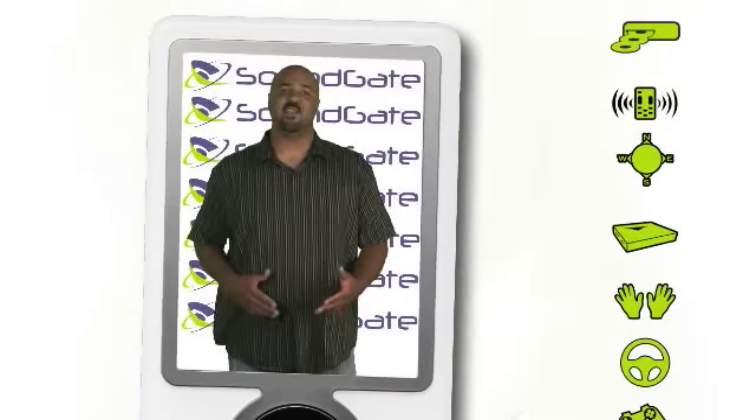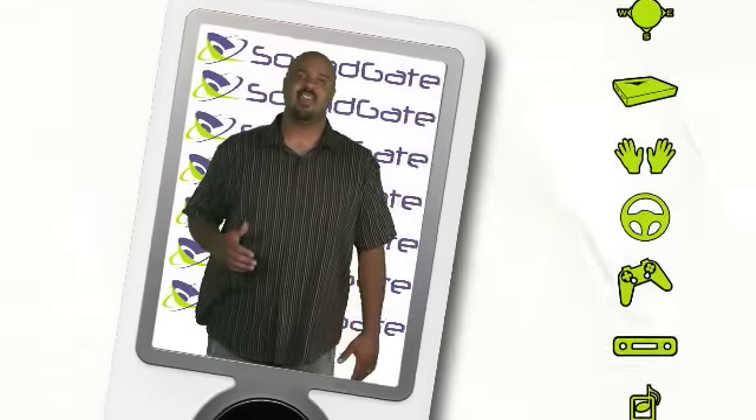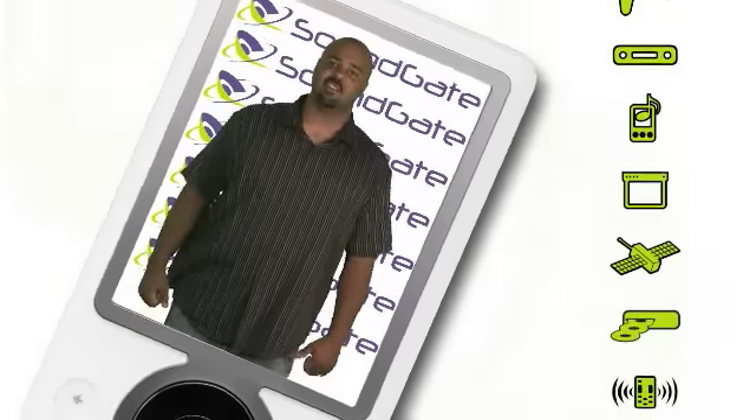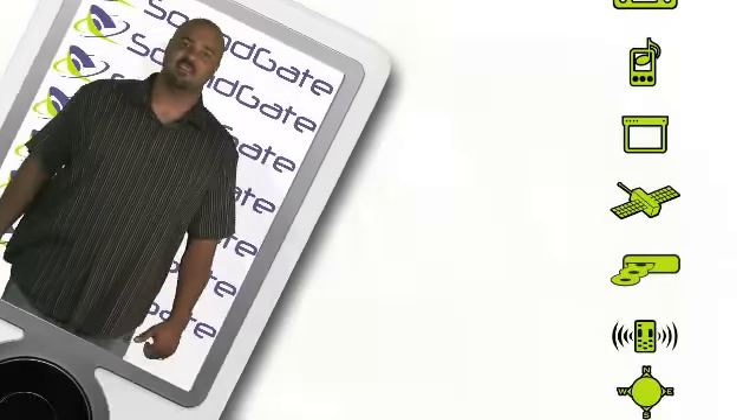Soundgate products are on the leading edge of interface technologies. Take the next step with the Core product line and simplify your iPod or Zune installation. The Core product line provides iPod or Zune integration in any vehicle with an existing auxiliary input.